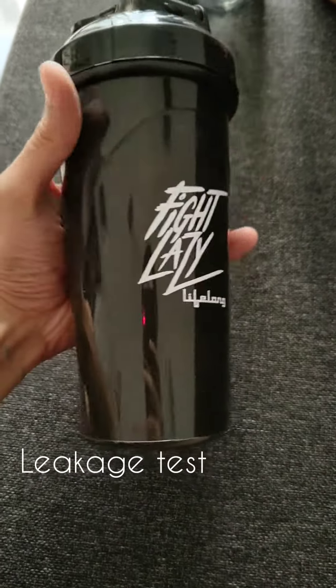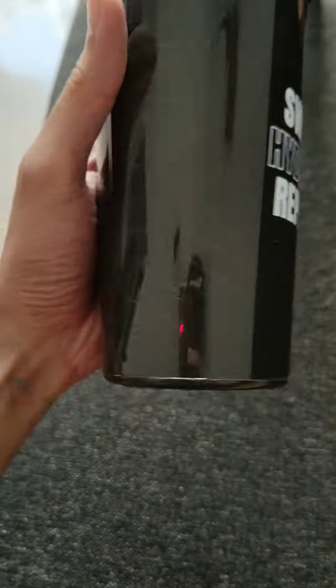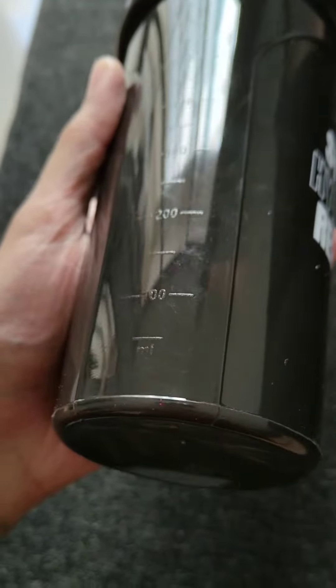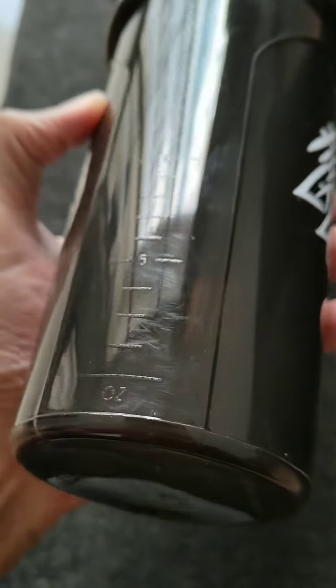I have a LiveLong protein shaker. This is 700ml and there are markings — you can see the markings: 100ml, 200ml, 300ml. And in the body it is in ounces.